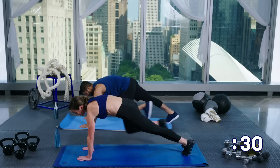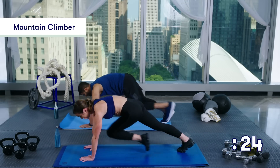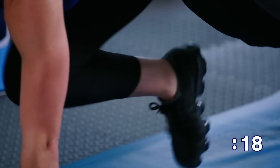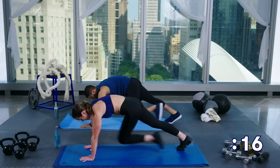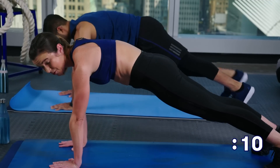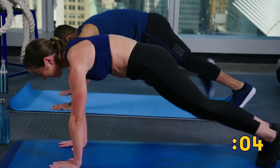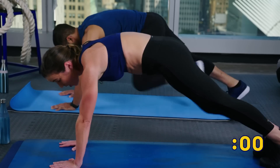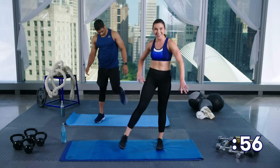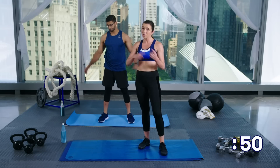Now we're going to do mountain climbers. From your high plank, you're just going to bring your knee into your chest. Don't forget to breathe. Take it nice and slow. If you need to take a break, hold that high plank if you can. If you really need a break, drop to your knees, but you only got about five seconds left so keep going. And that's time.